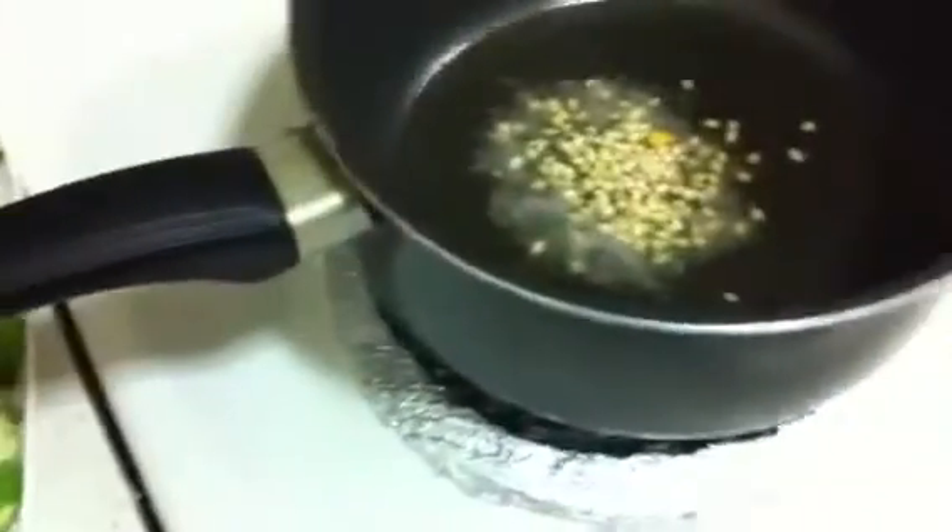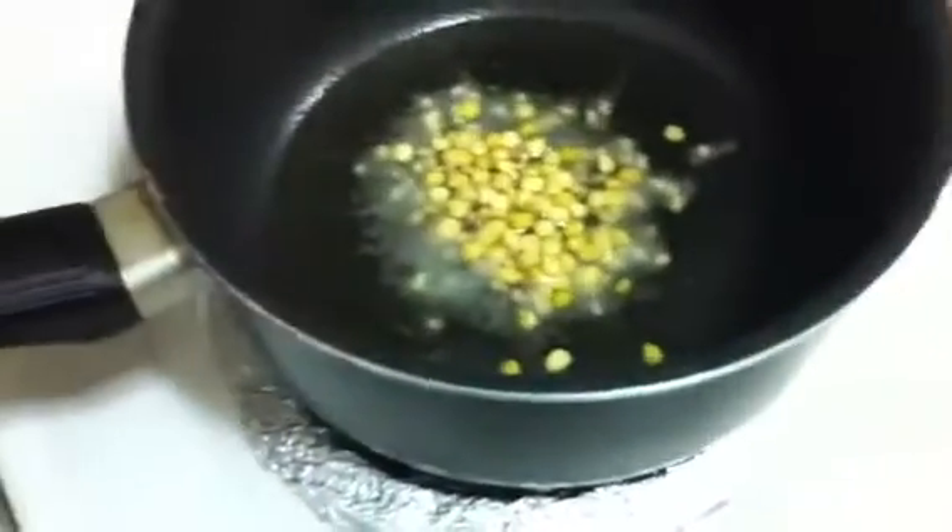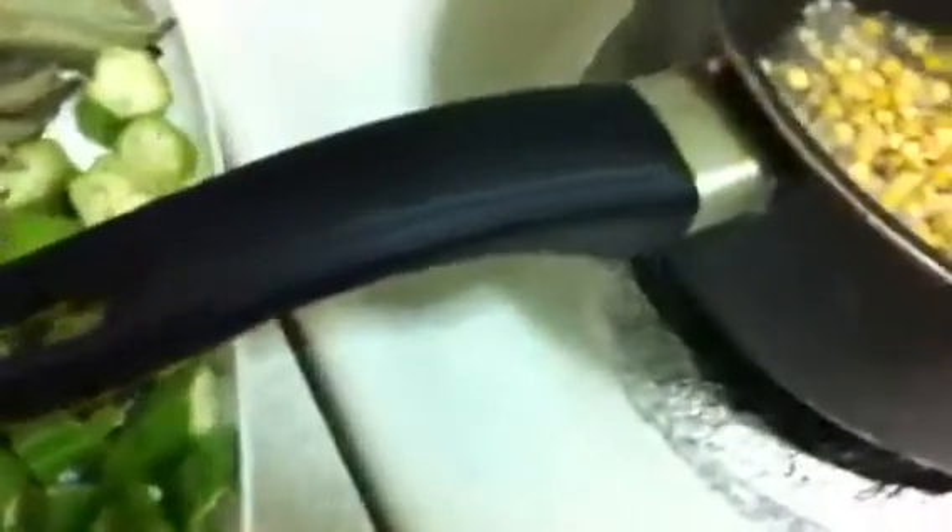First, we have to put oil in the pan and then we have to add the mustard seeds. Then urad dal and chana dal. And one thing I forgot is turmeric powder — we have to add a little bit of turmeric powder.